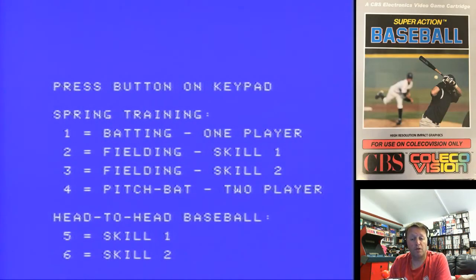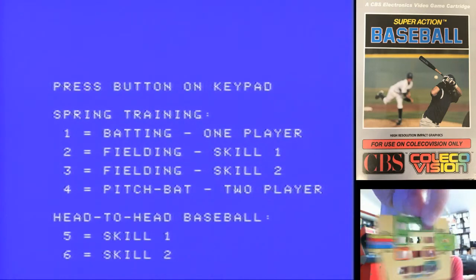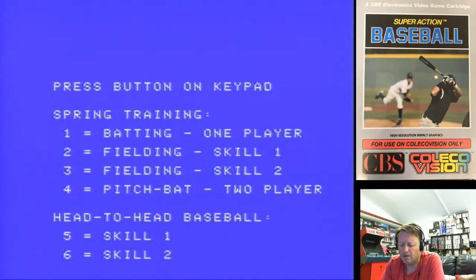Alright, so here we go with Super Action Baseball, which I do vaguely remember playing back in the day. I looked in the manual this time first and we actually have an overlay. As you can see there's a lot on the overlays — these are actually designed to be quite complicated and detailed sports games, appealing to the sports market, just like the Intellivision did in a big way. These overlays really are hard to put on.